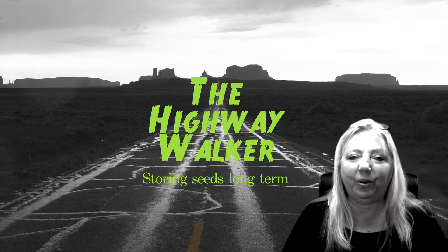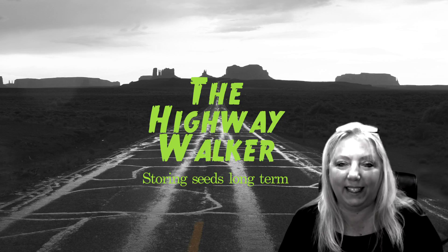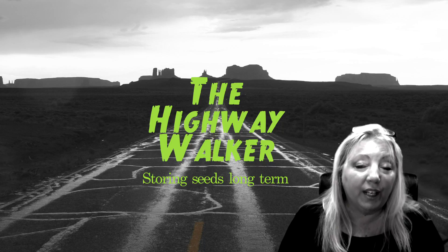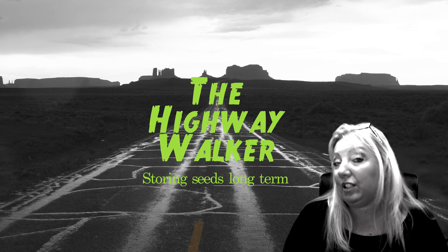Hey, I'm the Highway Walker and today we're going to look at storing your seeds. What kind of seeds should you store? How long will they store? What are the best ways to store them?